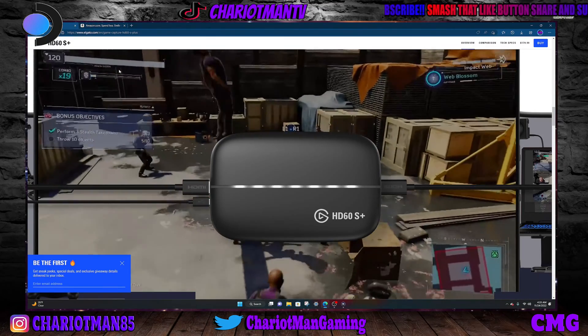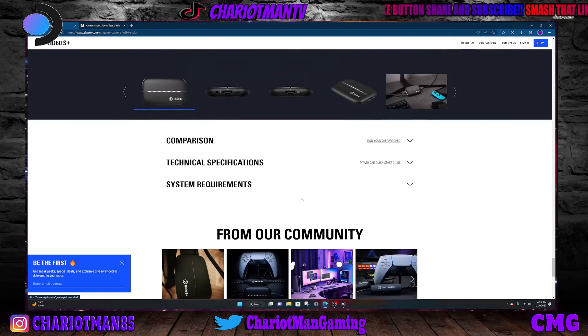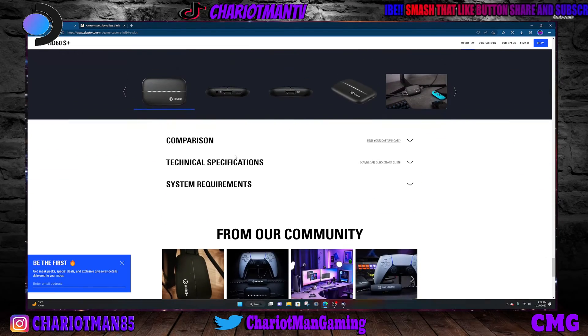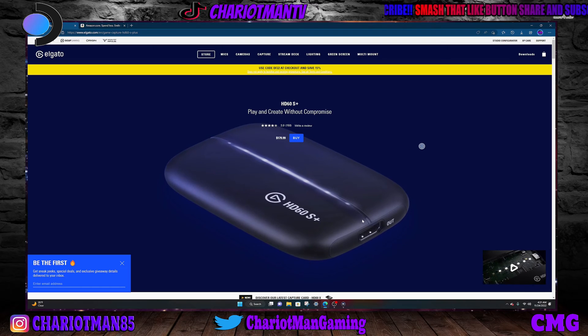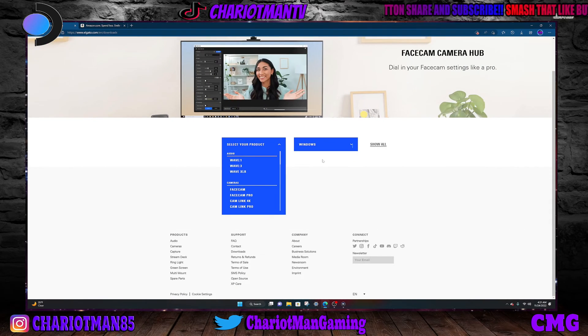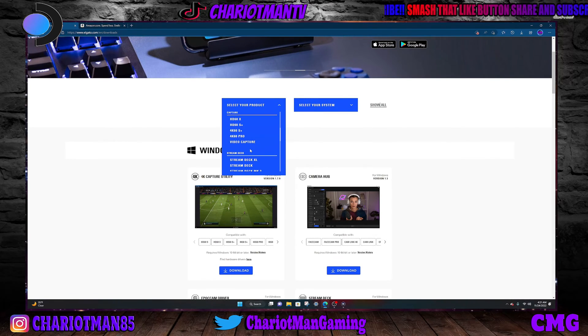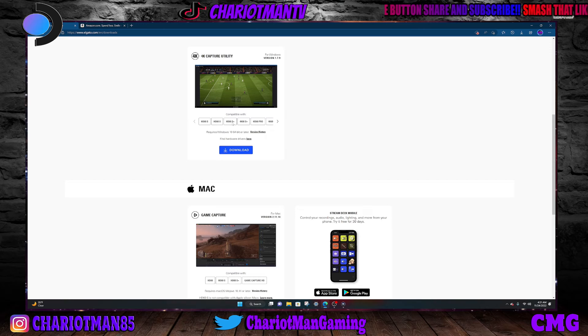So you buy the capture card. Then you go to the Elgato website. When you get the Elgato capture card, you go down and you can buy your capture card. After you get this capture card, you go to this website and you download the drivers. You download it — which is simple. You can go to downloads, select your product, check what kind of Windows you've got, go to your capture card — HD 60s or 4K 60s — pick that and download it. It's compatible with 4K unity.